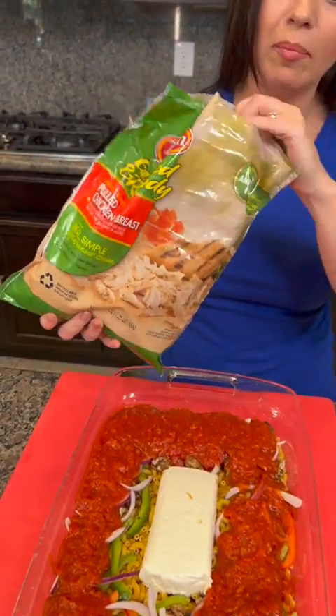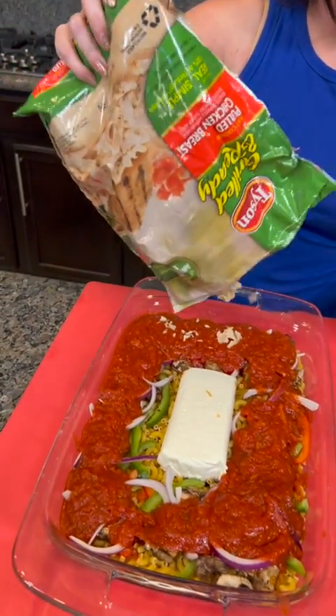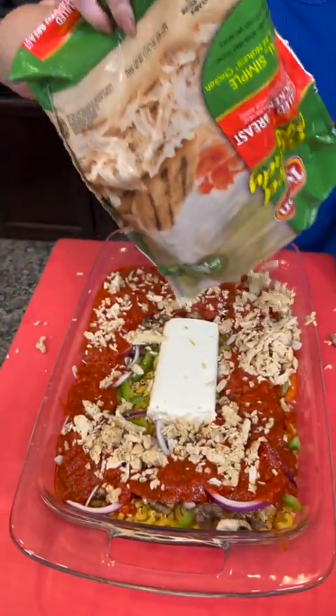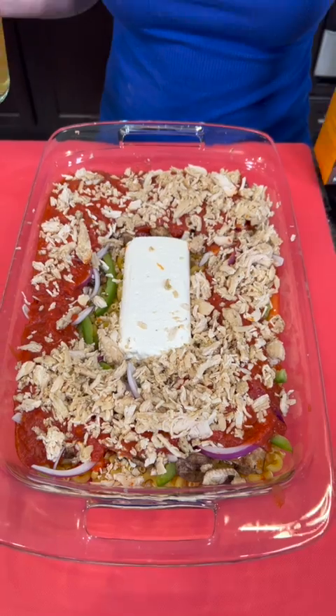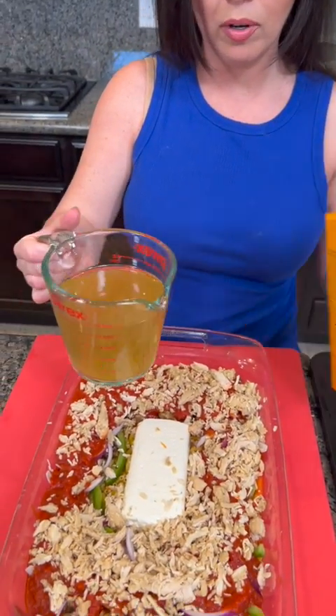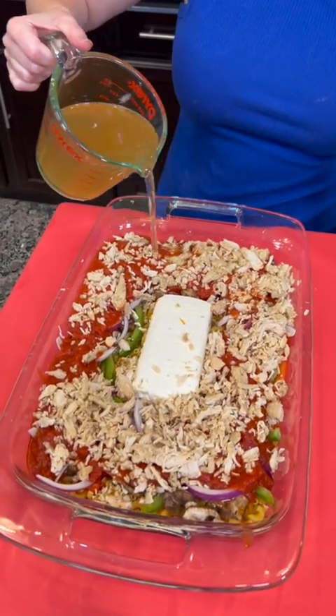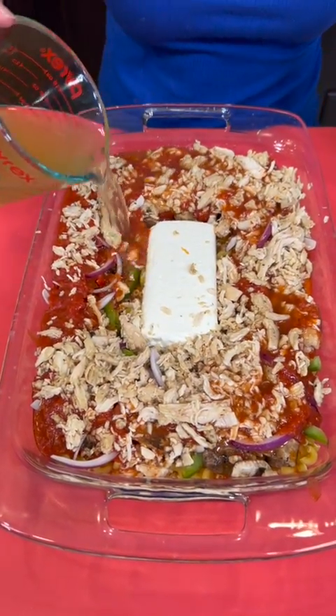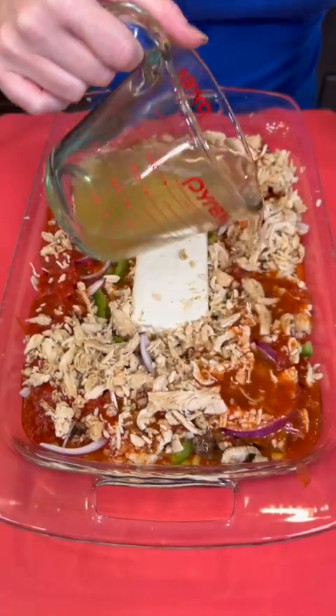Now I'm going to top it with some chicken. I'm using this frozen chicken — it's been thawed. It's just easier to use this because it's already prepared and it allows this to cook even quicker, but you could use fresh if you like. Now we're going to take two cups of chicken broth and pour that right over. You only really need enough to saturate the pasta. This is a regular 9x13 pan.